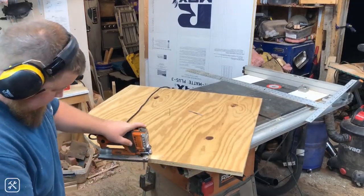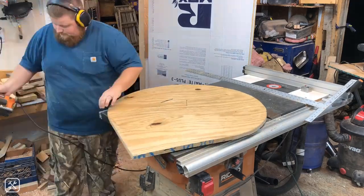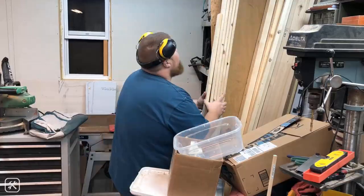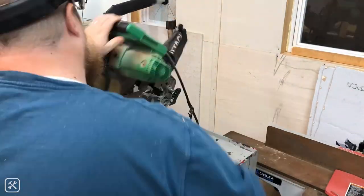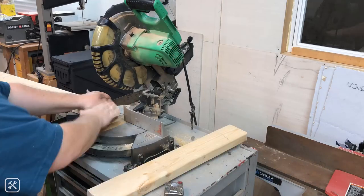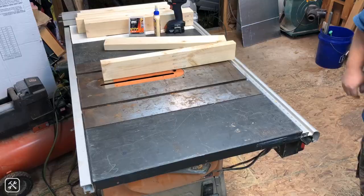I started off by using the jigsaw to cut a circle 36 inches in diameter out of a sheet of three-quarter inch plywood. I then took two-by-fours and cut eight pieces at 24 inches long — these will become the square frames on the tool base — and then I cut four legs at 32 inches in length.